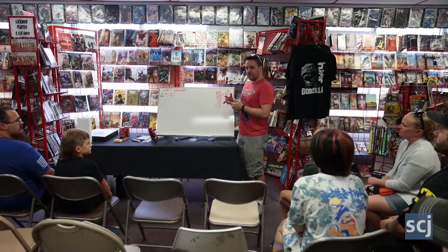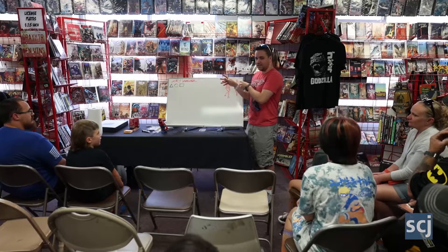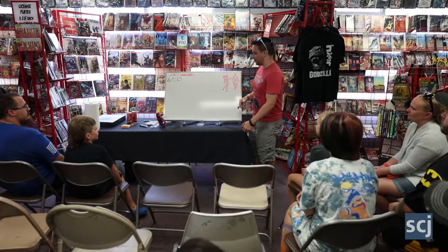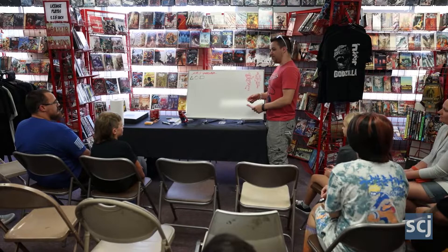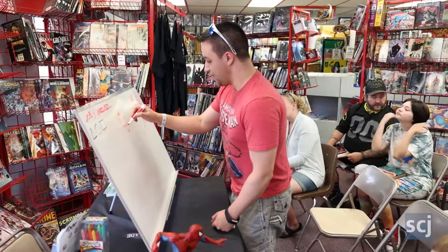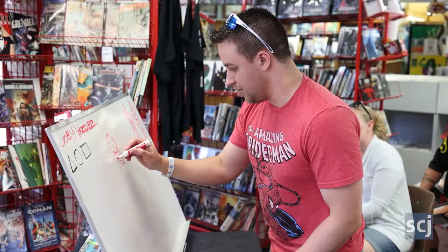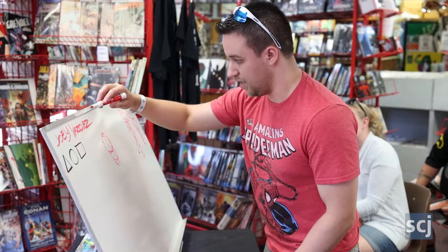Whenever you're drawing, you're basically starting out with shapes, and everything kind of comes from that. And so when I started drawing, it was just looking at comics and everything, and that's kind of what inspired me to get into drawing in the first place. I don't know if many of you guys are fans of Spider-Man, but that was what initially got me into drawing. I put a little cross in the head to help me indicate where the eyes are going to go. So we'll start building out a cool, fun Spider-Man pose.